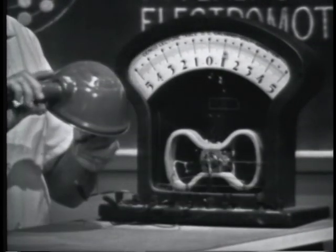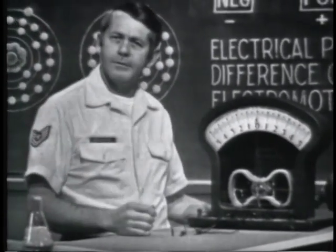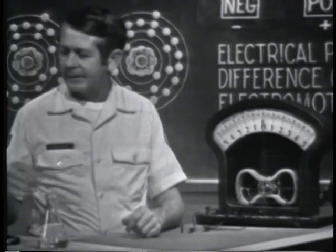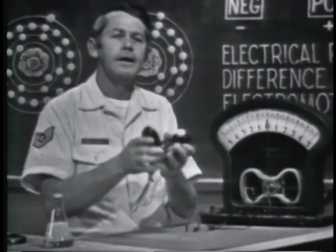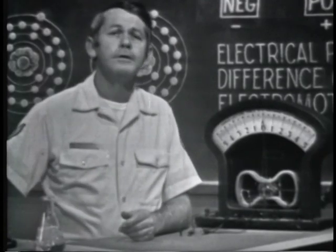Quite an amazing little device. Some uses of the photoelectric effect are to indicate light intensity, as in this light meter, and the solar batteries used to supply voltage in some space vehicles.